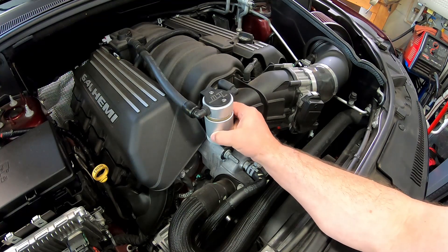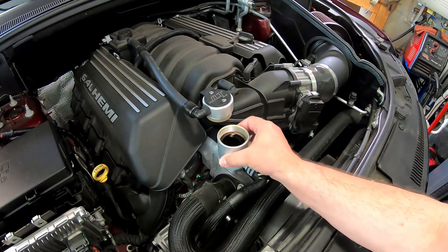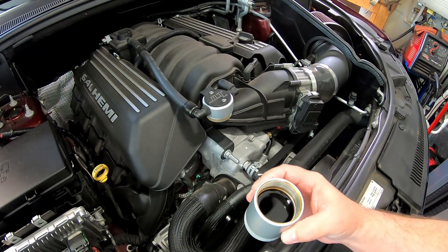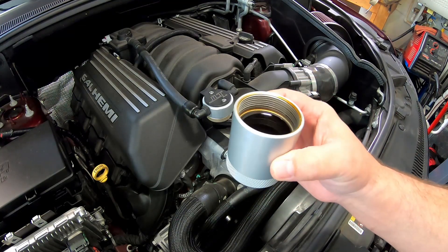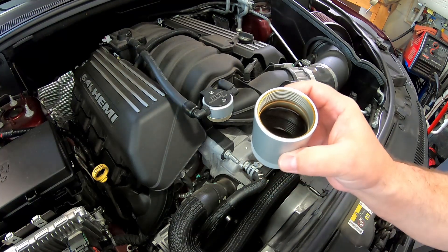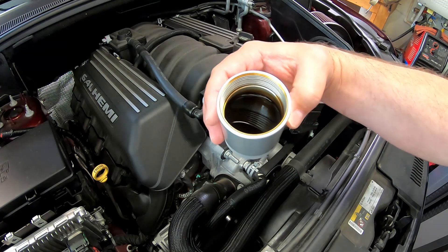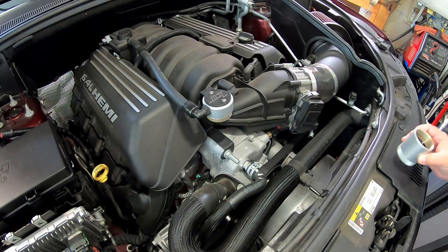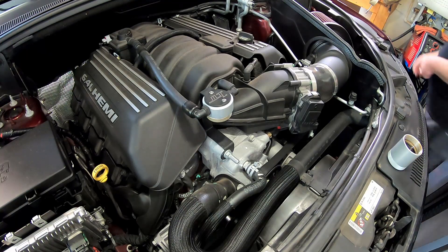That's pretty damn full. I think I'm going to have to increase my interval from 3,000 down to 2,000 or maybe even 1,500 miles. And resist the urge to pour that back into the engine — that's not good oil.